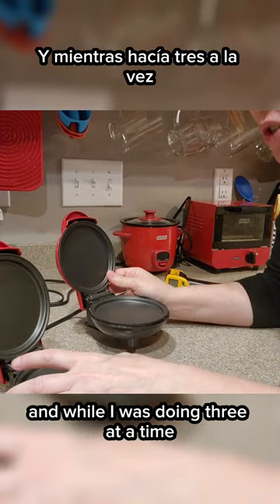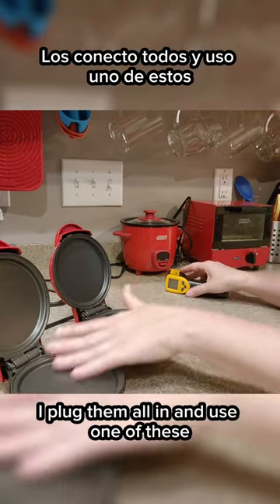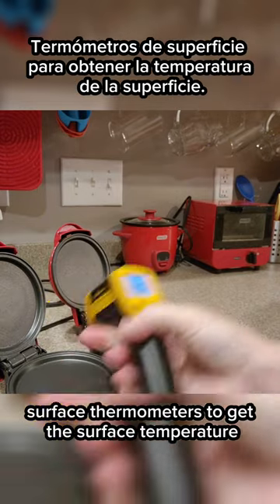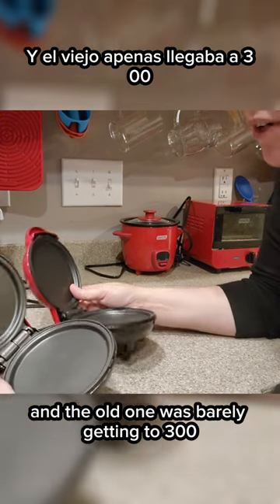While I was doing three at a time, I noticed one was just not cooking very well — and it was the original. I plugged them all in and used one of these surface thermometers to get the surface temperature. I noticed the new ones were getting close to 400 and the old one was barely getting to 300.